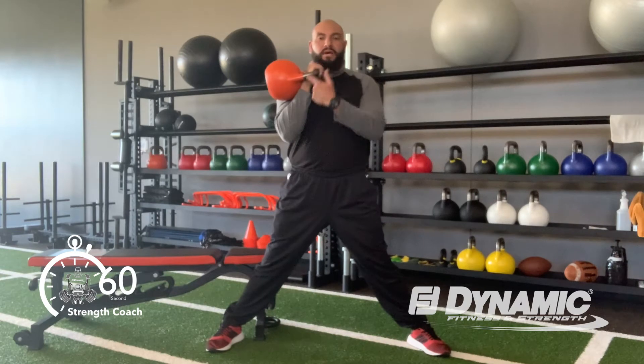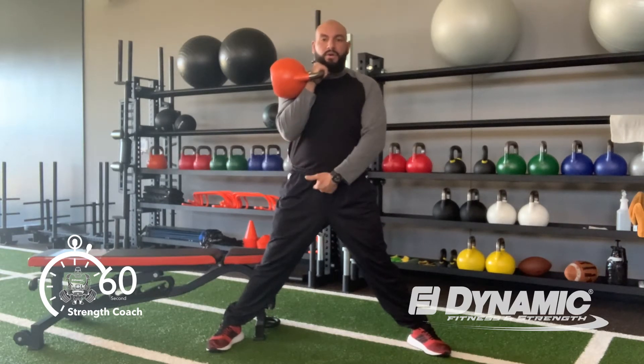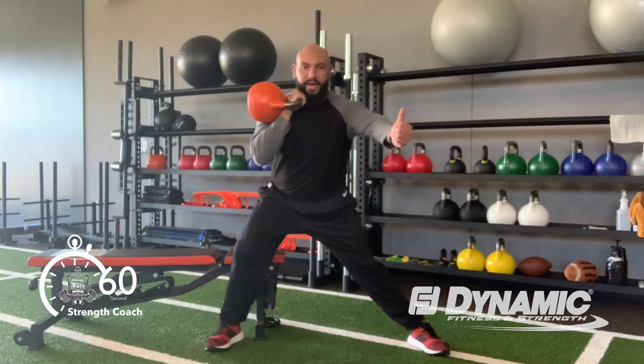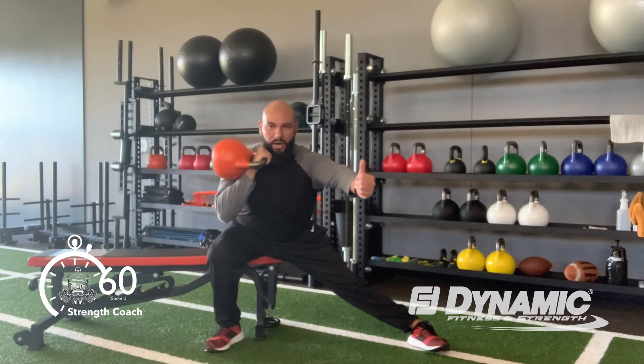From here with knuckles up and elbows down, we're going to initiate movement through the hip of the onset leg and sit our hips back and down to the box and pause.